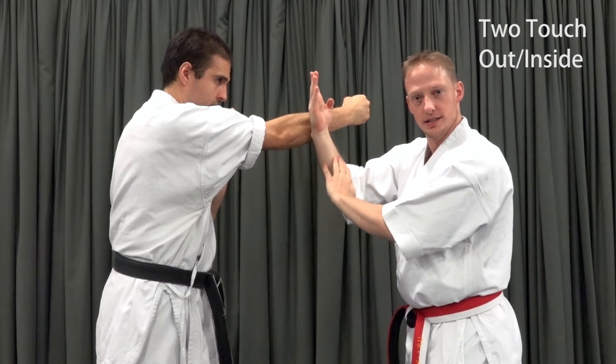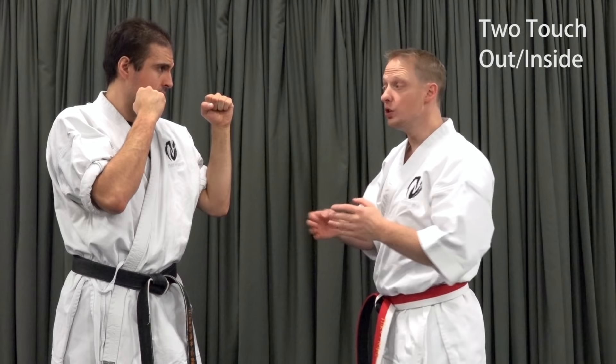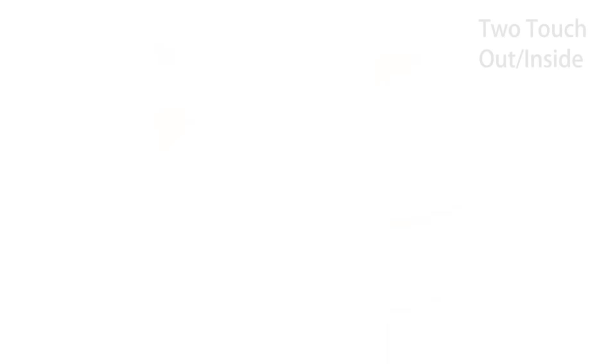Note that on this two-touch pattern, you will be alternating left and right, and one of you will always be on the outside while the other is always on the inside. Also, while one partner will have the advantageous outside angle, the other partner has the more convenient setup position for the second bridging hand.